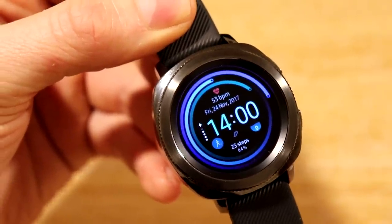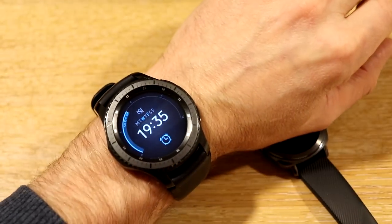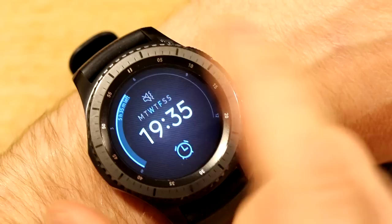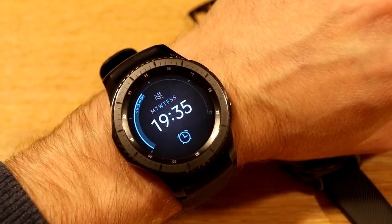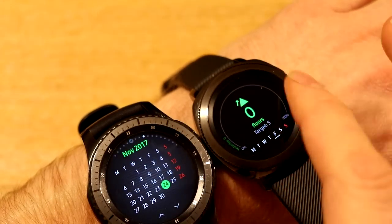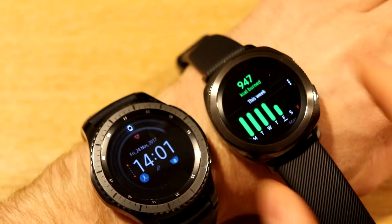The Gear S3 was typically on the Tizen 2 operating system but has now been upgraded to Tizen 3.0, so we now have the same quick settings menu and so on. Both watches are now running Tizen 3, meaning they're both going to be exactly the same in terms of functionality and software. I also have another video showing the two watches during a walk, displaying their heart rate and so on.